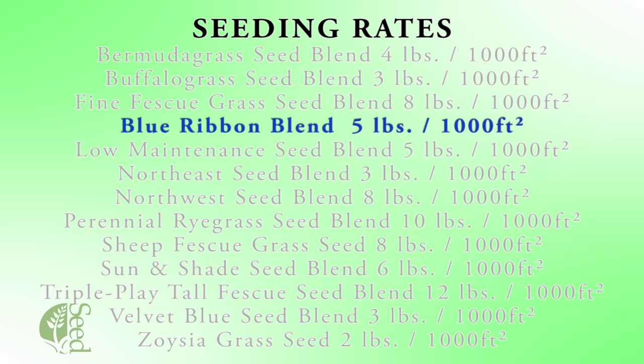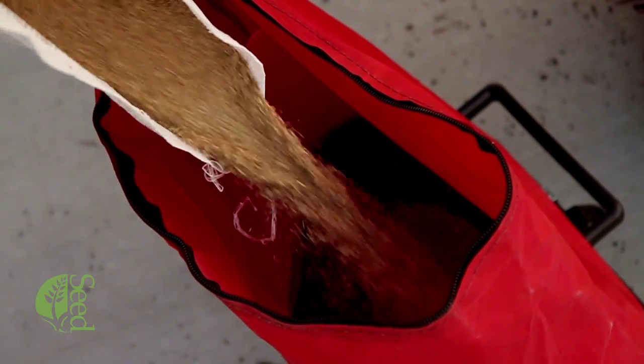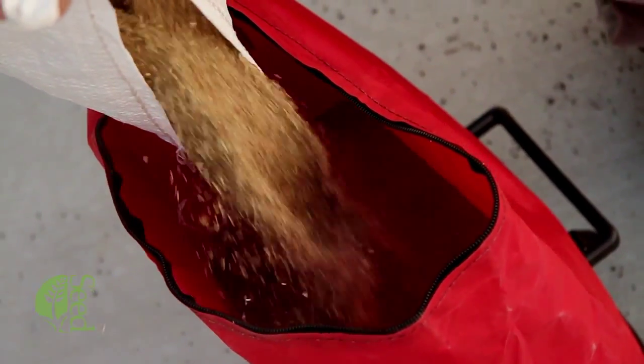The four to five pounds is your weight, and that amount of seed is supposed to cover a thousand square feet in your yard. In order to apply the seed, what you're going to do is get the seed, put it in your hand spreader, your drop seeder, whatever you're using, and start to apply the seed on your yard.